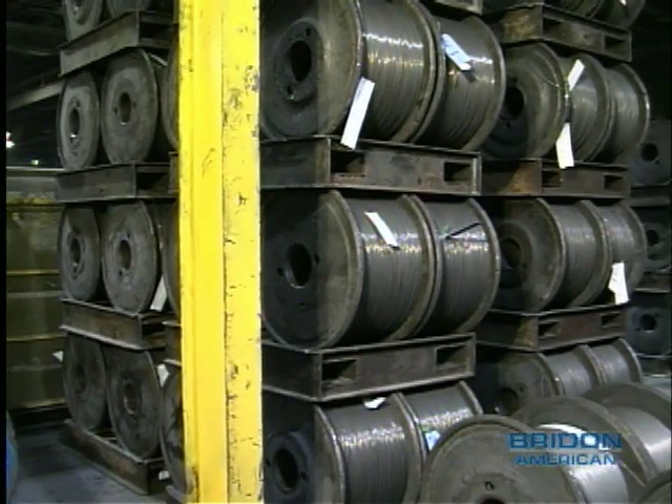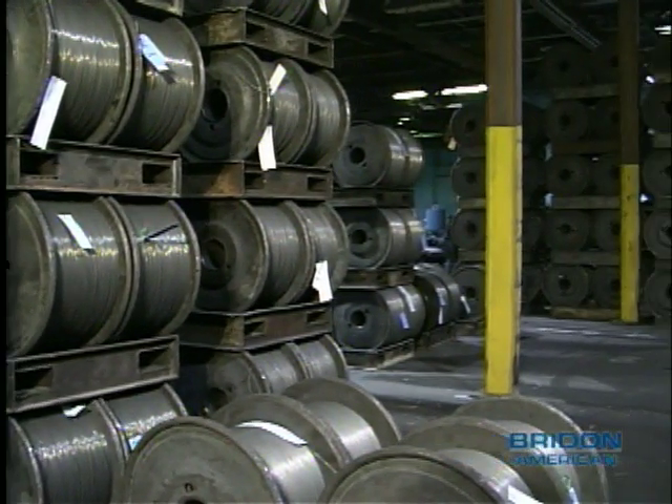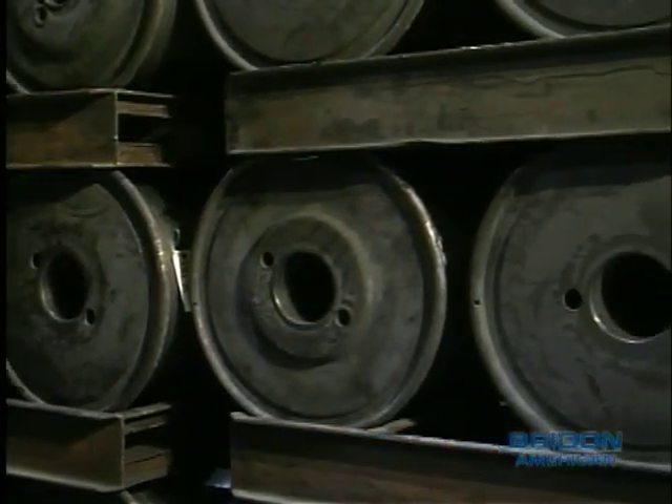Upon completion of wire production, the wire is transported to the rope mill and stored in the wire stores, where it's scheduled for rope manufacture.